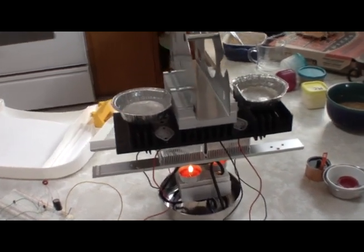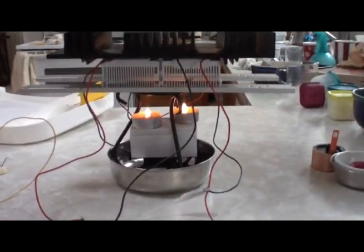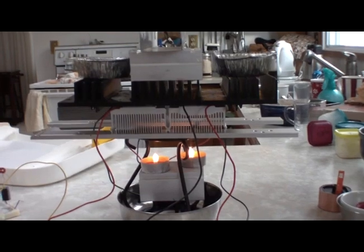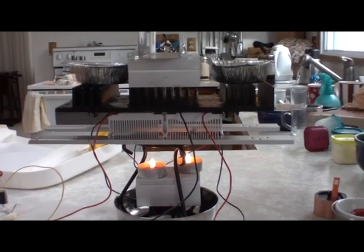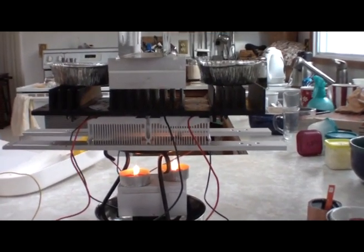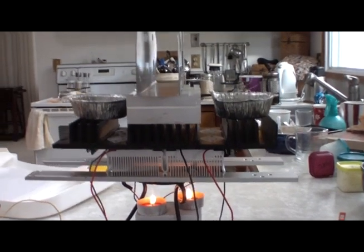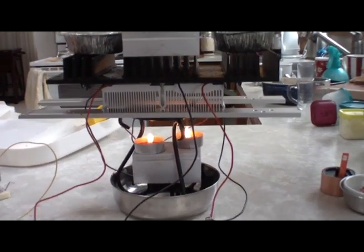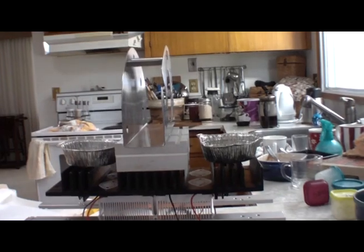My crazy apparatus here has grown — learned a couple of things in the last hour. In this situation where you're using a candle, there's no problem collecting the heat. The heat sinks help because they help distribute the heat evenly over the Peltier and funnel it all to the right direction, but what I've learned is you want to get rid of that heat, which makes sense. When you just have the same setup on the top and the bottom — the same mass of sinks — it doesn't work out very good.